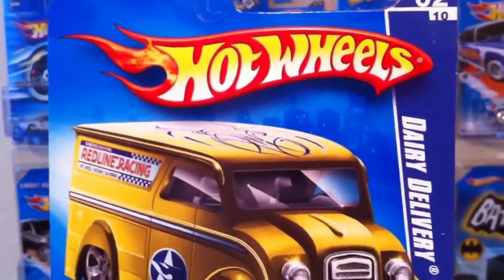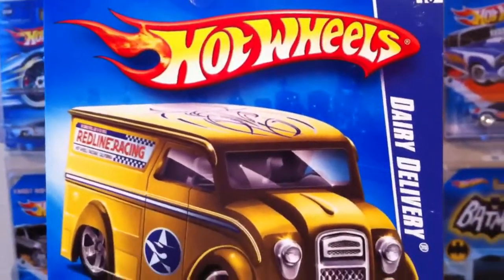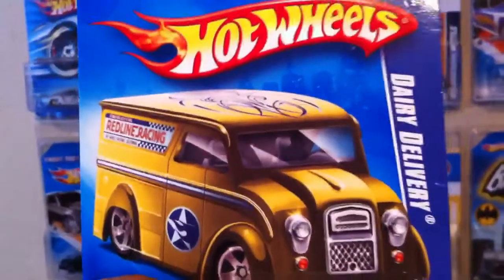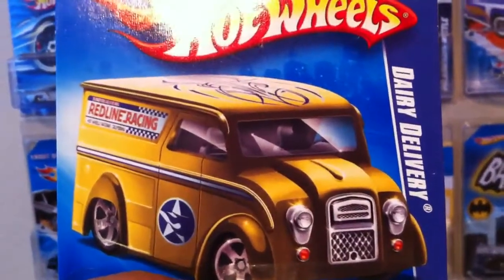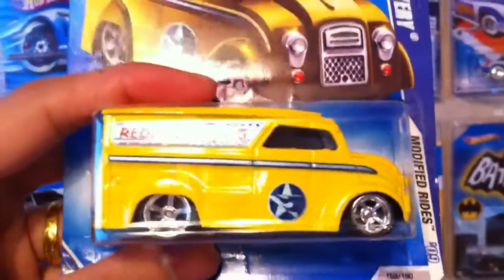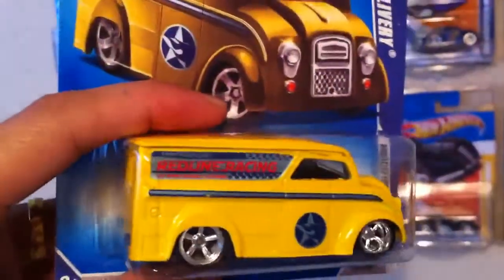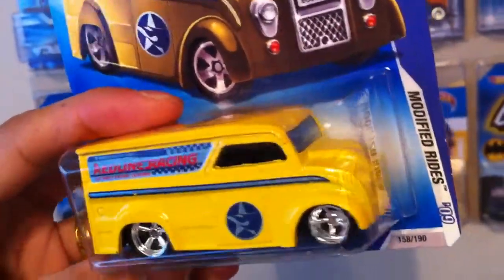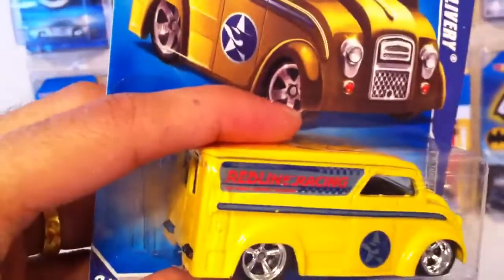Another wheel swap! What is it about the yellow? Yep, trying to deliver with the dairy delivery in yellow. Red Line Racing - that is what the card looks like, the artwork. And this is now the result. This one was a quickie because I was able to take the wheels off the Hershey's nostalgia dairy delivery.